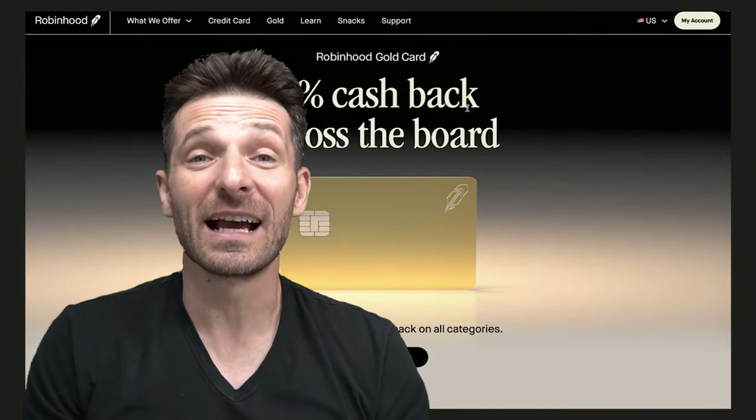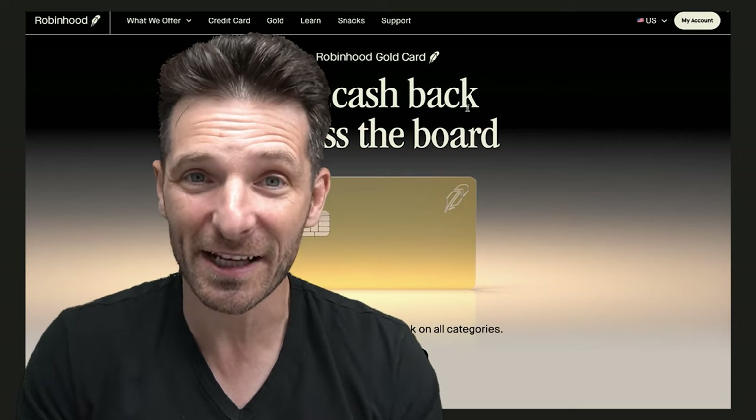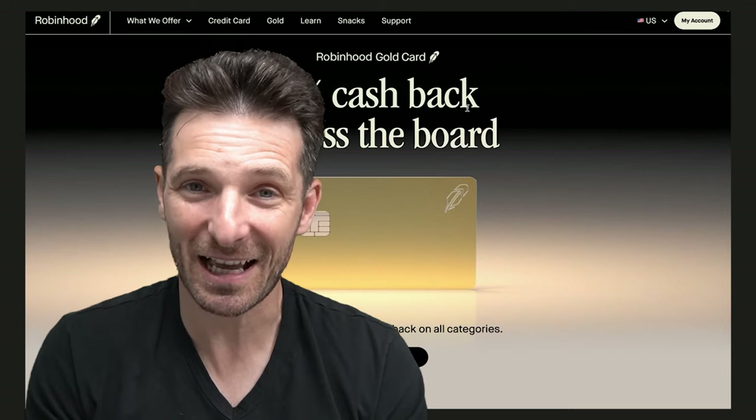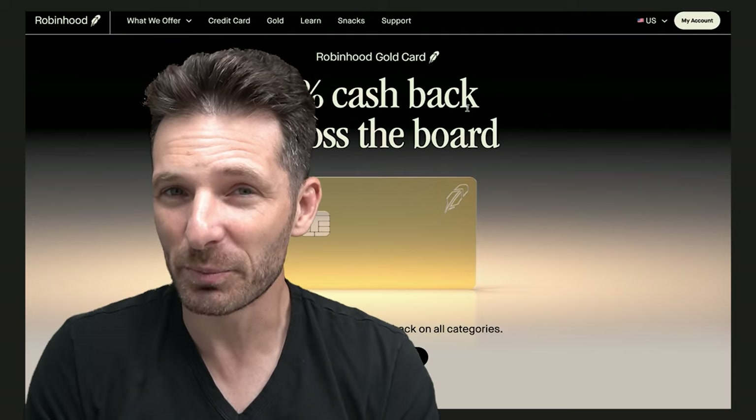That is a lot to pack into a card with a $0 annual fee. I think they're trying to boost their deposits in the Robin Hood app itself with these rewards they're giving back, but they're also giving you a great product.